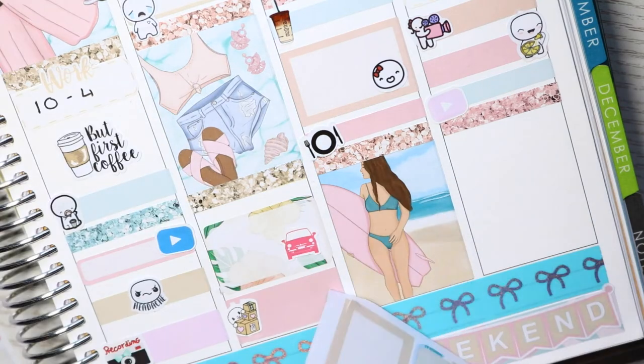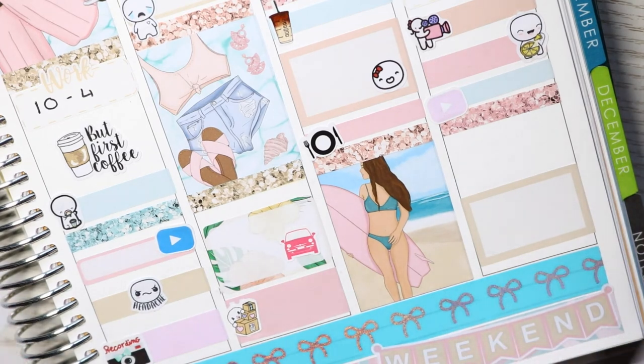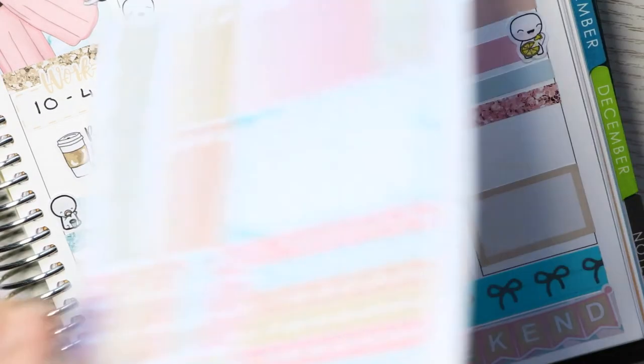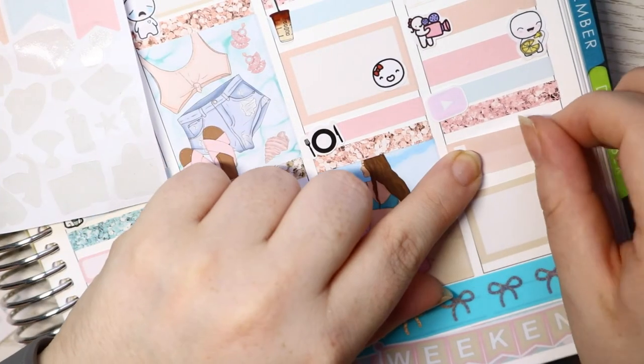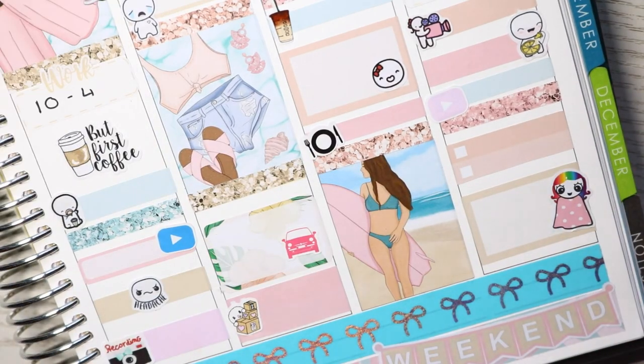On Sunday I filmed my plan with me, marked with a What's My Love recording sticker. I had a pizza night, so I used a Laura Jean Stiles pizza sticker. I had another YouTube binge and then just had a chill night. Before the chill night I cleaned my bedroom and desk after planning because my stickers were everywhere. The chill sticker is from Hollyopia.